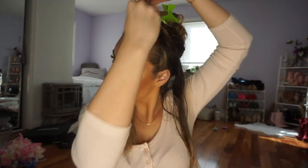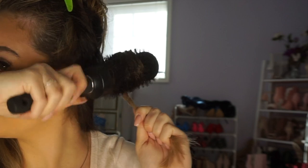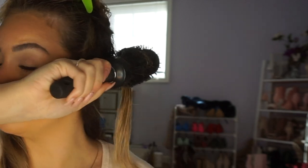I take the front section and do the same thing. Let me show you one more time how I wrap the brush: brush at the top, turn it over, and make sure your hair is at the bottom. Always make sure to dry your roots first, and then go in and dry the rest of your hair.